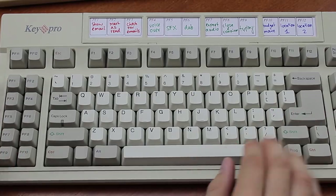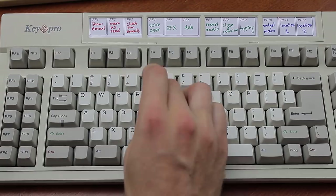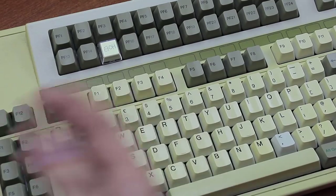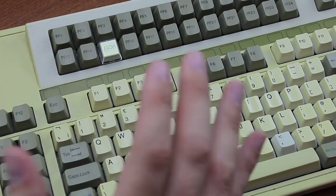Now compare that to Focus's protocol, which was just: program that key with letters, finish that key, and bam — programmed. And you can use it straight away as well. Aside from that, the programming feature is actually really robust. It works great and it's super useful.